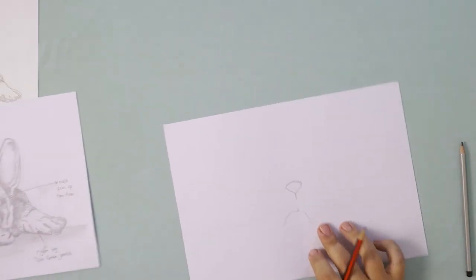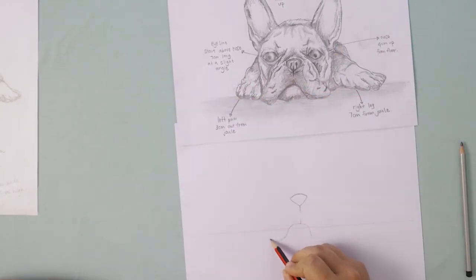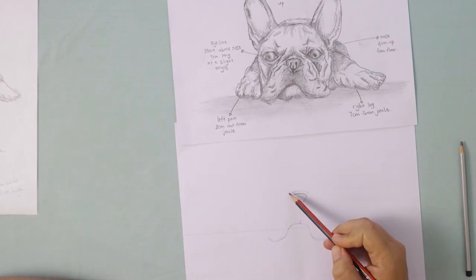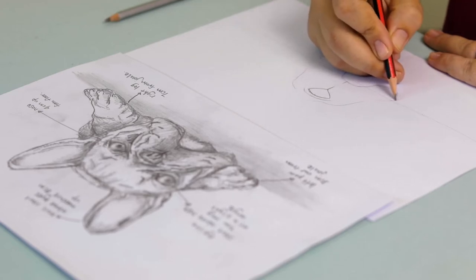His jowls are just cascading onto the floor, so we're going to make another half moon kind of shape. Above his nose he's got a little wrinkle line, and again we're not just going to draw a solid line down for each of his jowls. Rather try and draw the wrinkle lines. Give each line a little bit of a curve but we are heading down to his jowls at the bottom.